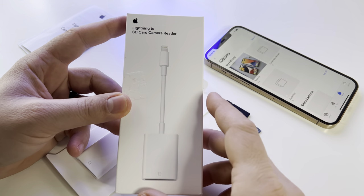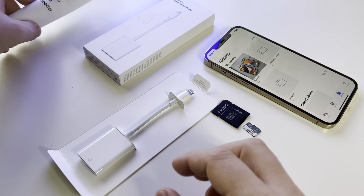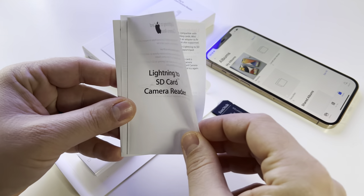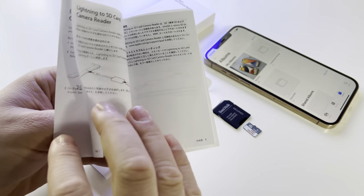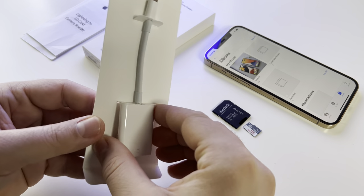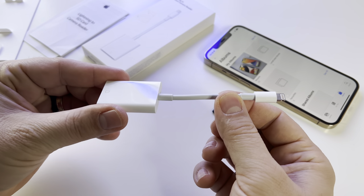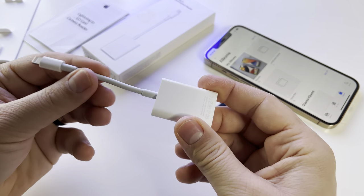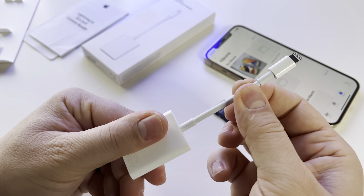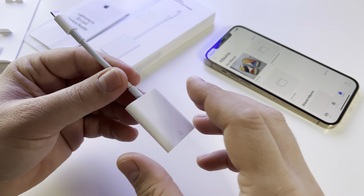This is the box: Lightning to SD Card Camera Reader. Be very careful — there are a lot of fakes on the market, so be careful what you get. Inside the box you will get some papers related to the device and the adapter itself. It's well built, solid, and I like the wire too — very solid and well made.